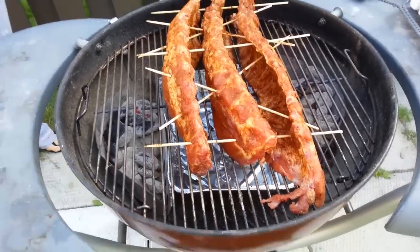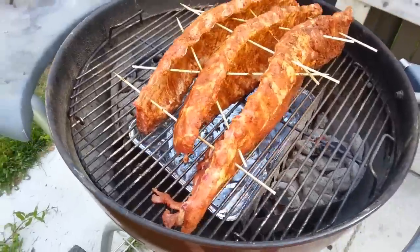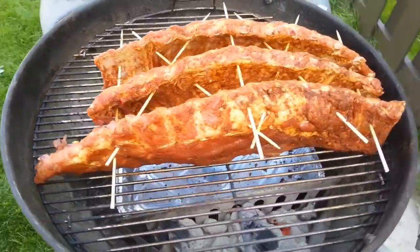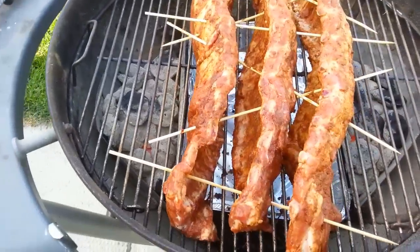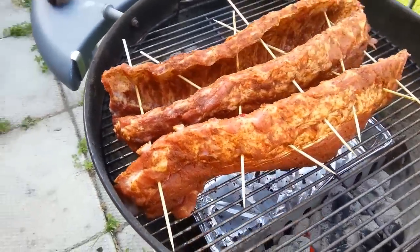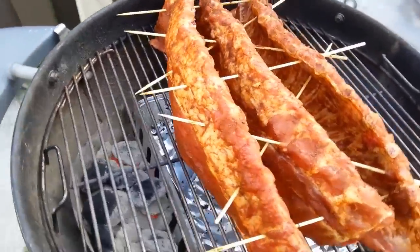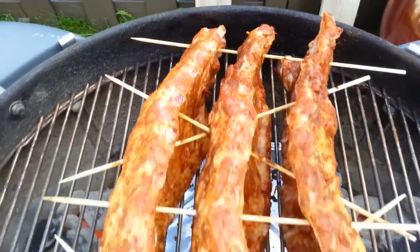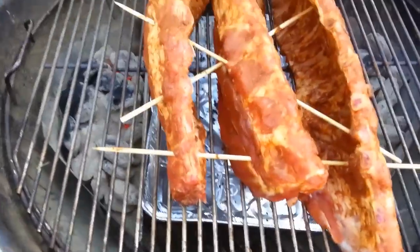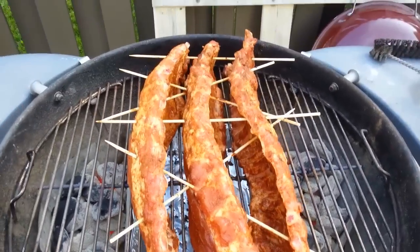Here's my make-do solution: I used wooden skewers for shish kebabs and put them through the ribs at an angle to get them standing up. I've got three racks of baby back ribs with their rubs standing up on the barbecue with no rib racks, and there's sufficient air in between to allow these to cook perfectly. Hopefully this will work — I'm going to put the top on and we'll see in four or five hours how these are.